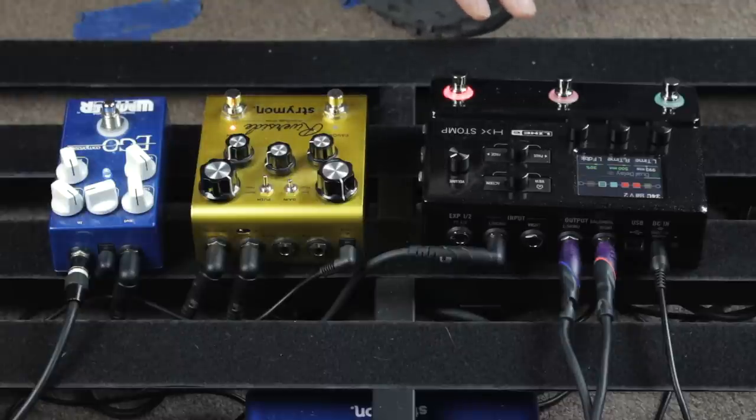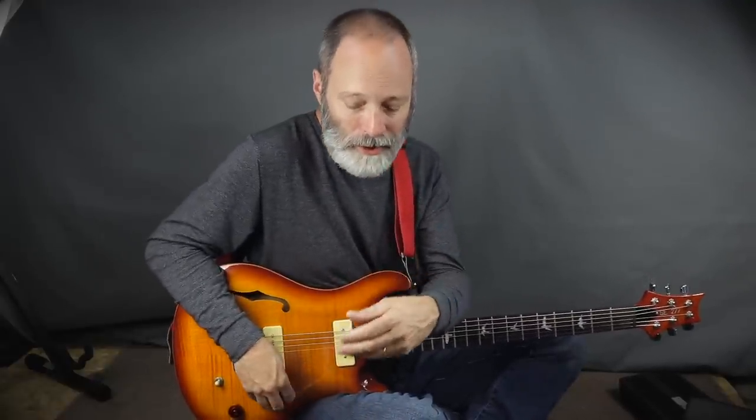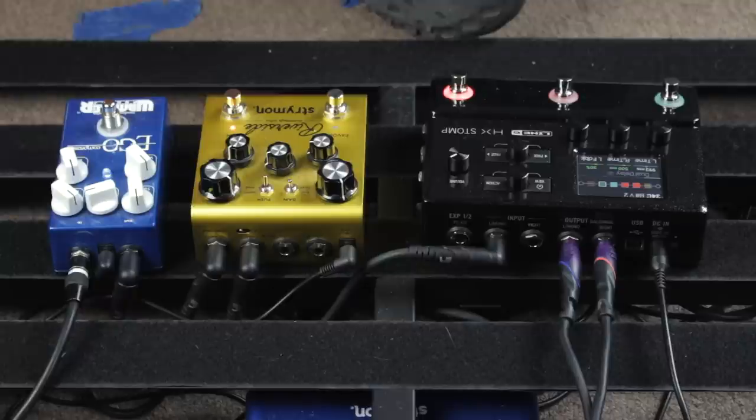One of the really nice things about the HX Stomp — and I believe this is also true of the full Helix and the Helix LT — is that the input has some options. One is you can run it at instrument level or line level, so if you've got some really hot effects, you can drop it back to line level so it can take that extra signal. In addition, the input also has a variable impedance setting that allows you to really tweak the sensitivity of the input, so you can play around with that to get a tone and sensitivity that works well with your pedals.